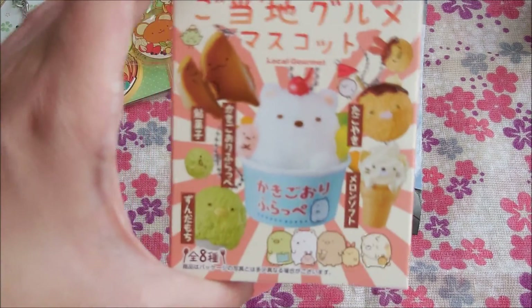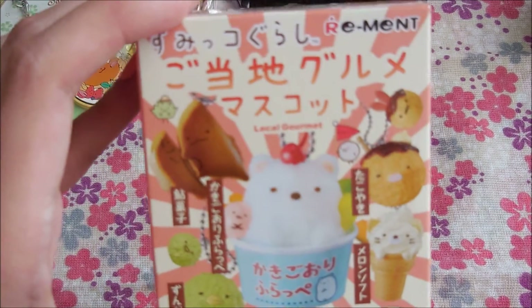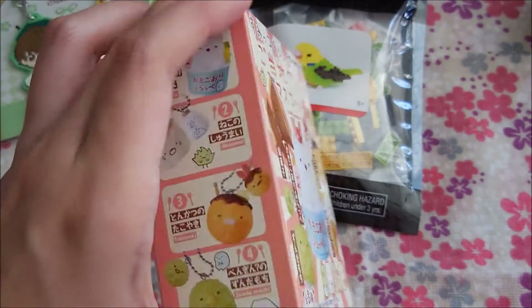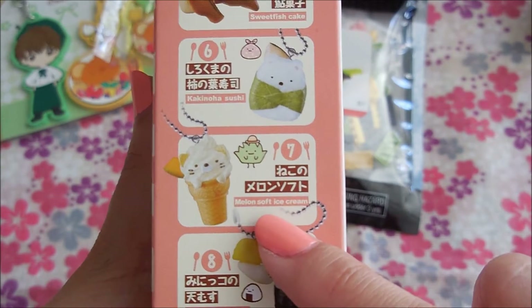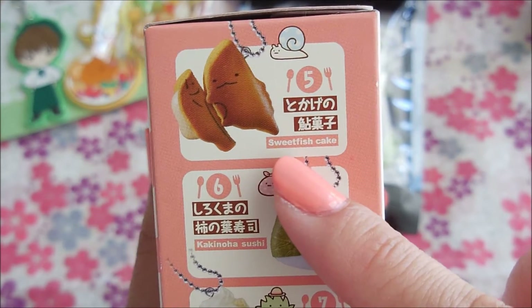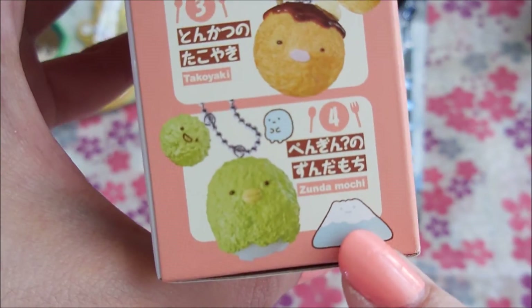For the last item, this is a Sumikko Gurashi remint — the 'local gourmet' keychain series. I haven't opened it yet so I don't know which one I'll get. What I'd really want is the tempura rice ball, the melon soft ice cream, or the kakinoha sushi — I'm not sure what that is. There's also sweet fish cake, shumai, shaved ice, takoyaki, and zunda mochi. Okay, let's go ahead and open it up and see what I got.